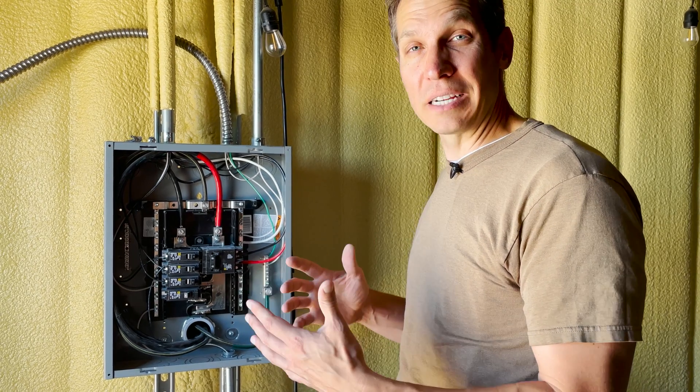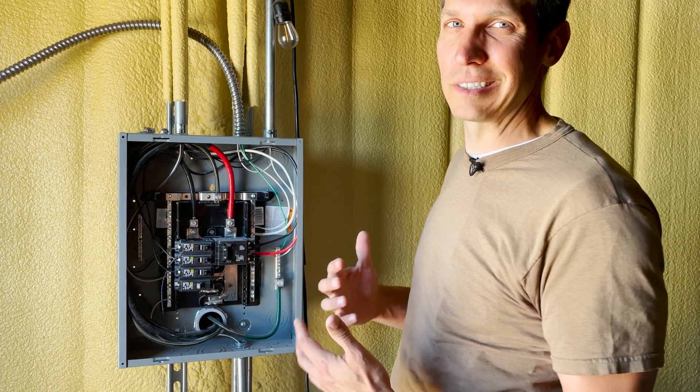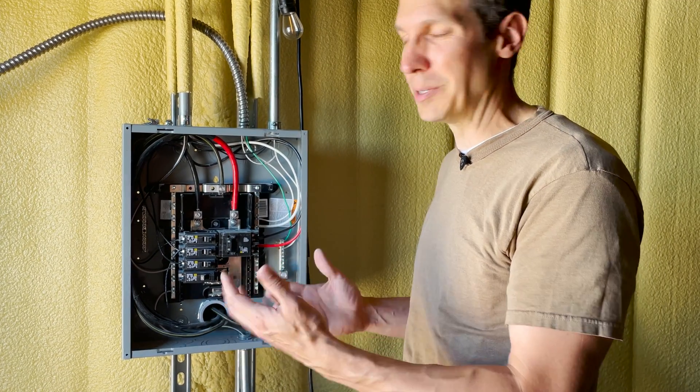Welcome to another episode of CircuitBred Practicals, where we talk about that intersection between electrical work and electrical engineering — trying to make it so that as electrical engineers we aren't embarrassing ourselves when somebody asks us to do any sort of work or give some advice on what's going on in an electrical system in a house.